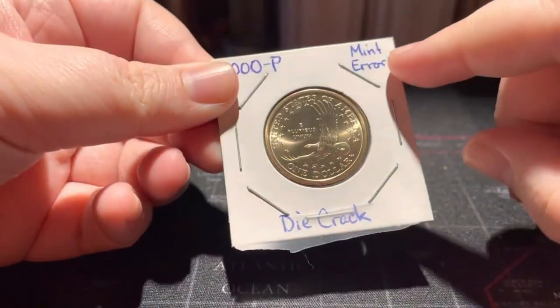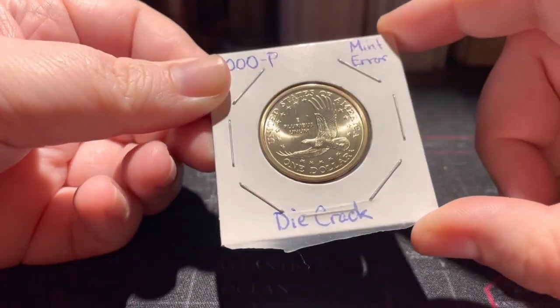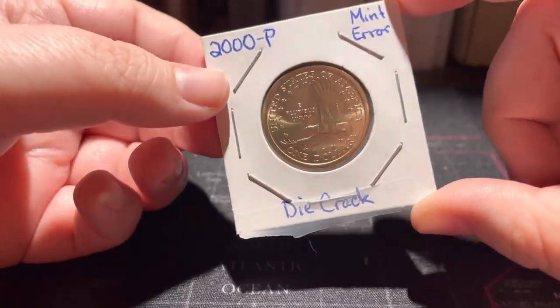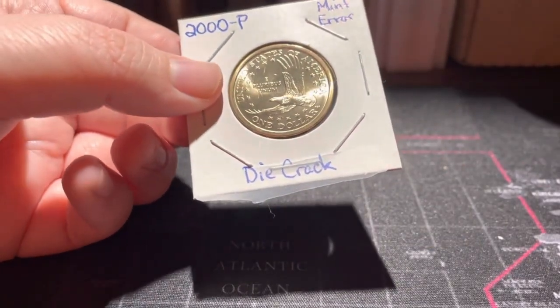I actually don't use these to store my coins. I use the non-plasticized Guardhouse 2x2 flips that you can put these little inserts in.